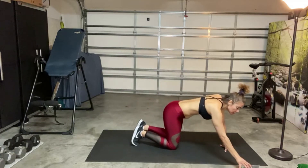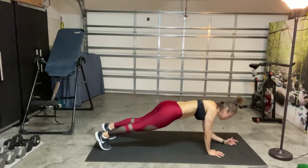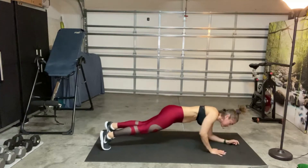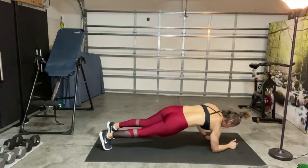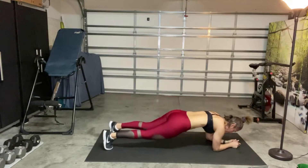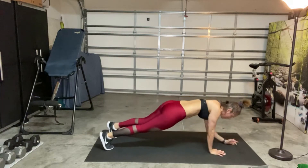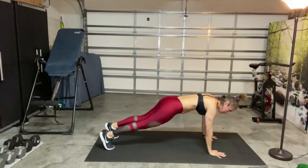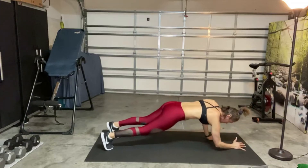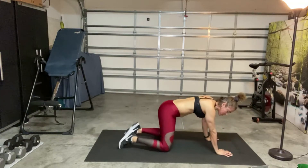All right, here we go. Down, down, up, up — and left. Make sure when you come up that your shoulders are stacked over your wrists. Keeping your belly button to the spine. Last 10 seconds here — hang in there, modify if you need to. Very good. Open up the knees, toe to touch, release.